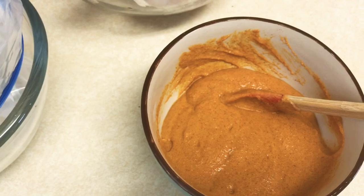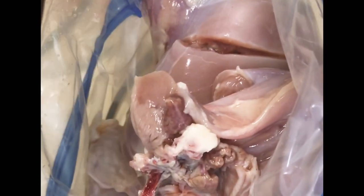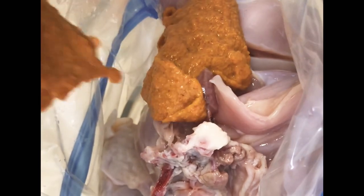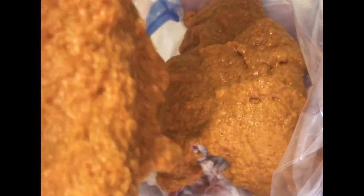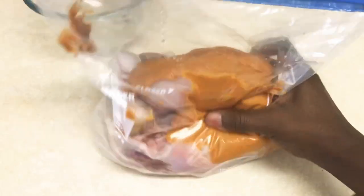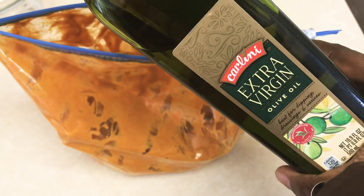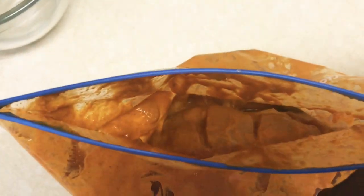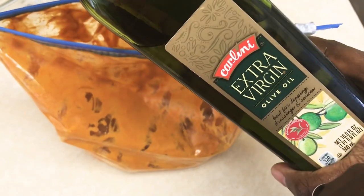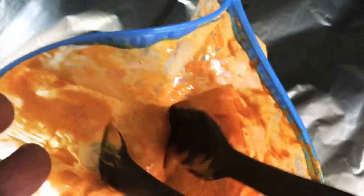Next, prepare a ziploc bag propped inside a mixing bowl — this is where you'll put in all your leg quarters and the marinade, which makes the mixing job easy. Close the ziploc bag and massage the marinade into the meat until every piece is well coated. At this point I remembered I had not added oil, so I put in half a tablespoon of olive oil. Let the chicken marinate for one hour.